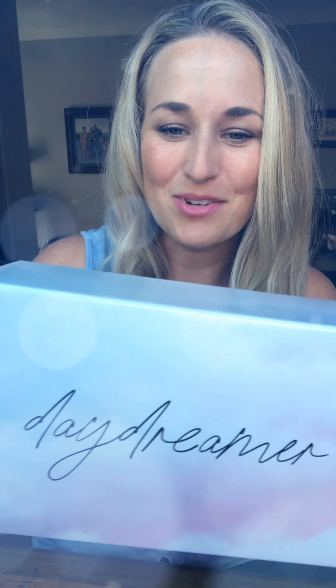But first, look at this beautiful box. It'll make a great keepsake box. It's got beautiful, almost like marshmallow-y, dreamy tones to it. Isn't that beautiful? Like cotton candy.